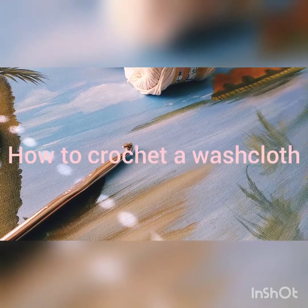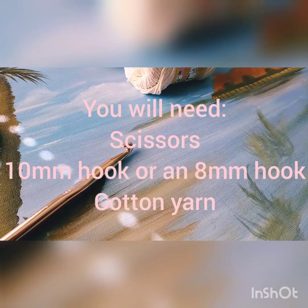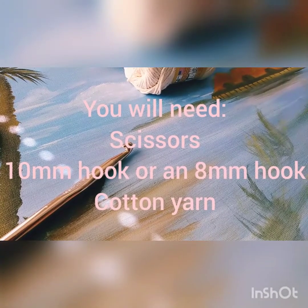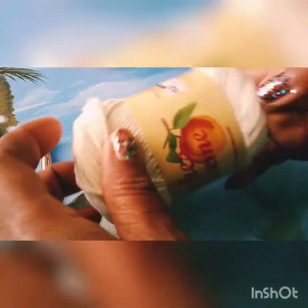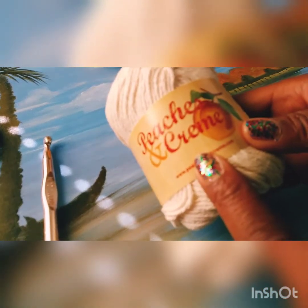Hi everyone! I decided to show you guys a quick tutorial on how to make a nice thick washcloth. I apologize in advance if you hear a kitty cat in the background — my daughter brought over her cat, so I'm a grandma for the day. Anyways, what you're going to need is all cotton yarn. What I have right now is Peaches and Cream yarn — I absolutely love Peaches and Cream yarn.